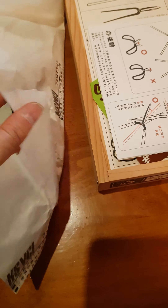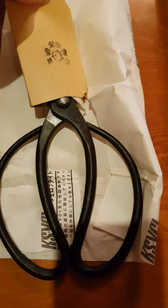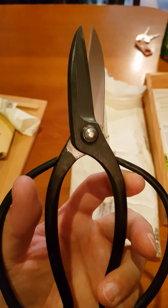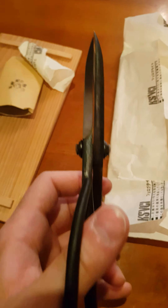It's really difficult to appreciate the craftsmanship, but it's absolutely perfect.